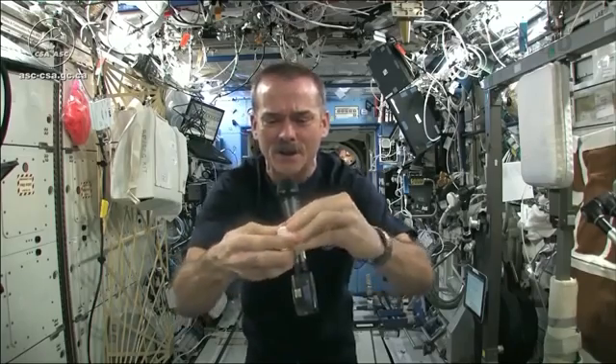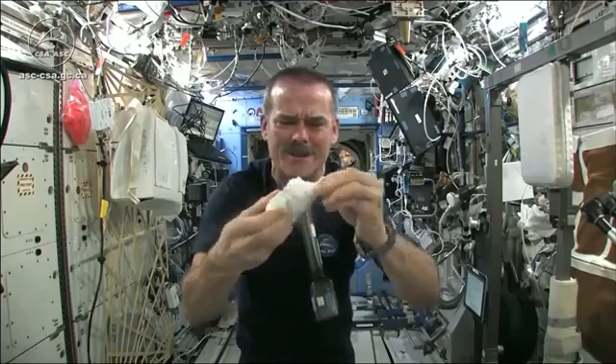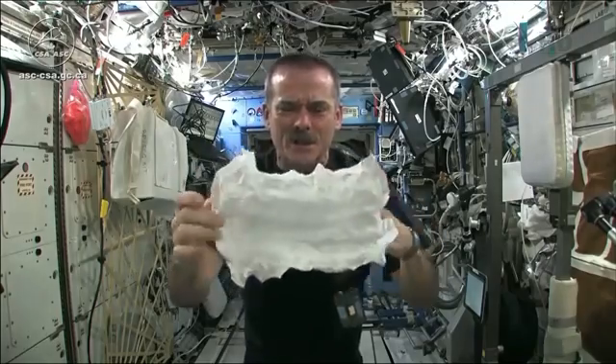When you open up your hockey puck and turn it into a washcloth, it was compressed in a great big vise somewhere. So here's my washcloth — like a magic trick.